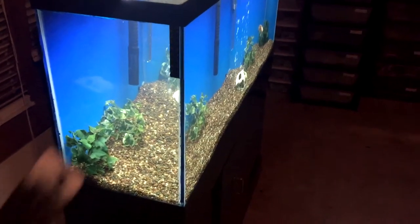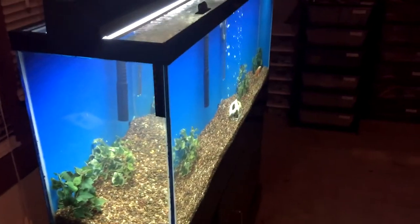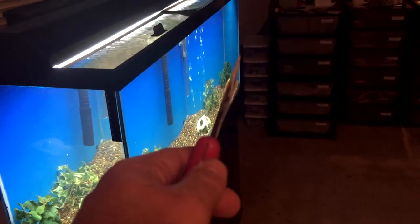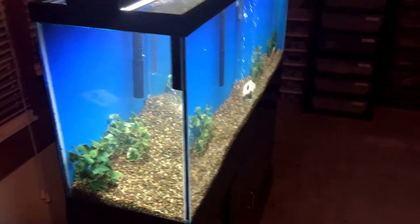I got everything scraped off using a little putty knife — yes, it's all on the floor; Cody, clean that up. I'm going to keep the other side the way it is for now because it hasn't peeled off. Just this side was peeling, so I'm going to go ahead and apply the acrylic. It's nighttime, so I'll continue this video tomorrow.